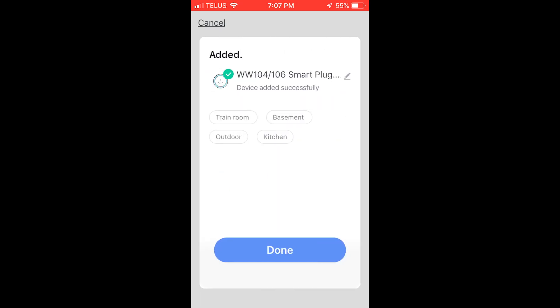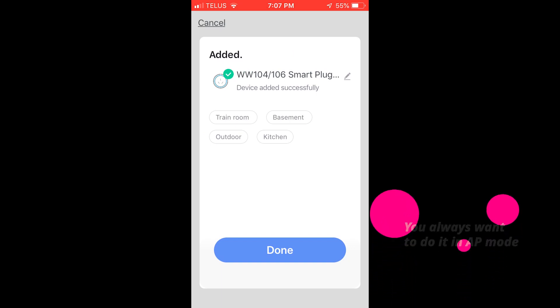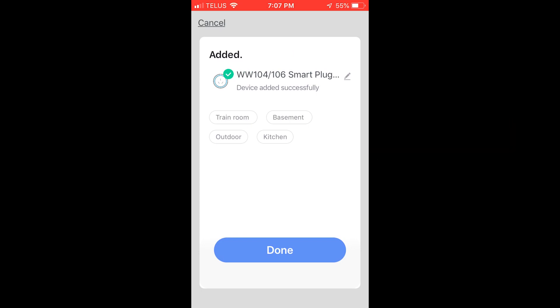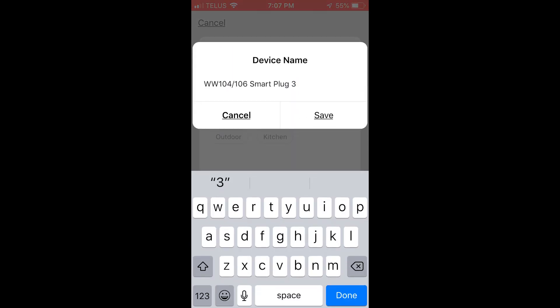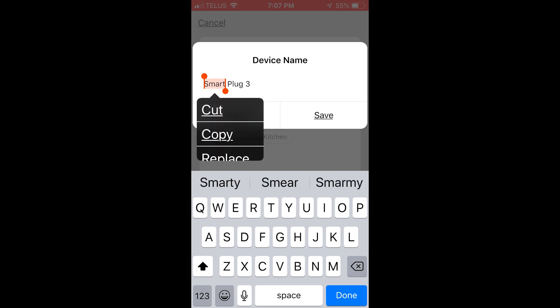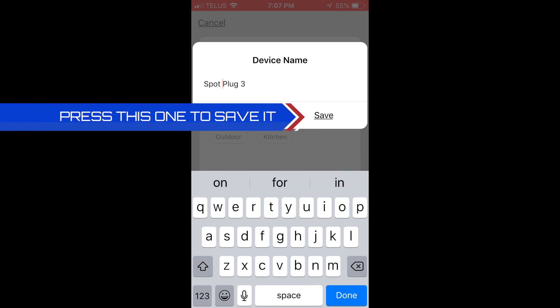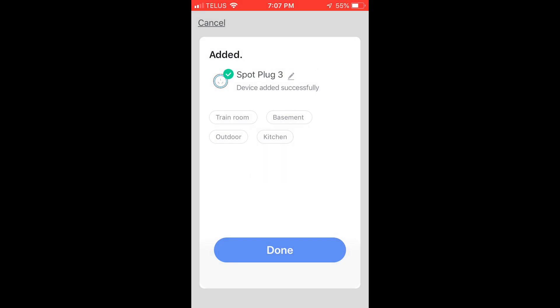That was kind of fast because AP mode is the faster one, so you always want to use AP mode. It's done. Now let's name it — it has all these random numbers, so we'll call it 'Smart Plug Three,' or 'Spot Plug Three' since that's what it is. Press 'Save' and push 'Done.'